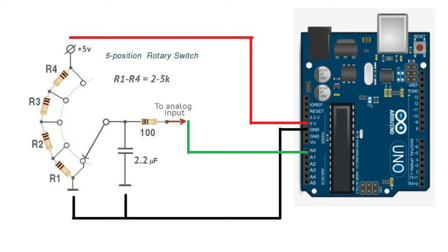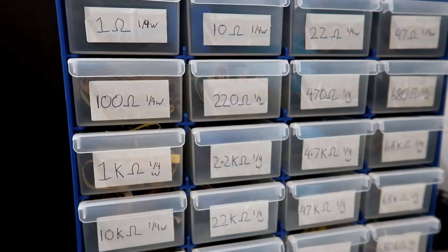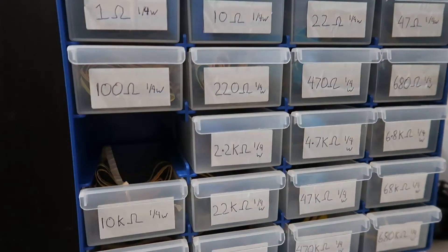Between R1 to R4, those resistors are recommended to be between 2 and 5k ohm. In my example I went with 1k ohm quarter-watt resistors because I was using 12 pins, not just four. You can go lower than that, but the more you go down in resistance, the closer the tolerance between positions — the Arduino might think it's on position 2 when it's actually on position 3, because the resistance levels are so close. So I wouldn't go much lower than 1k ohm.